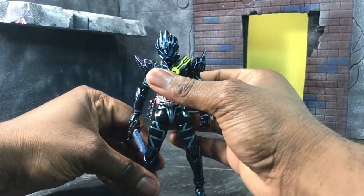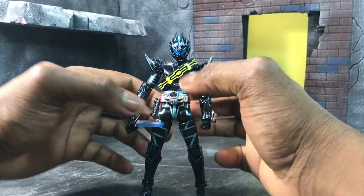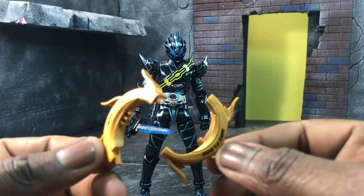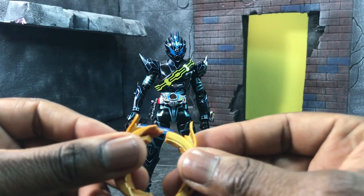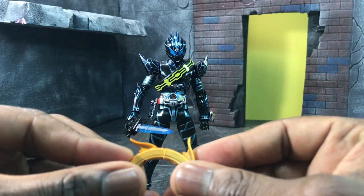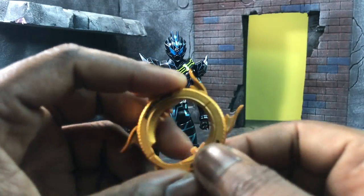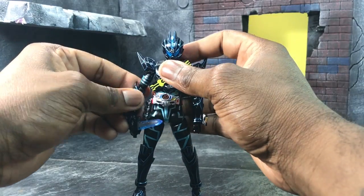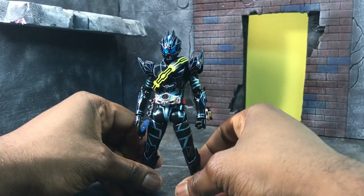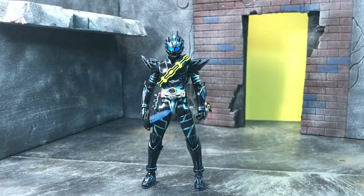One quick thing before I forget — if you have any other Drive figures and want to test whether the shift car sets will fit on Dark Drive, they do fit but not perfectly. At the top where the pieces are supposed to meet flush, it won't sit flush on the top left side. So unless you mod it, it won't fit perfectly — just want you to be aware of that.